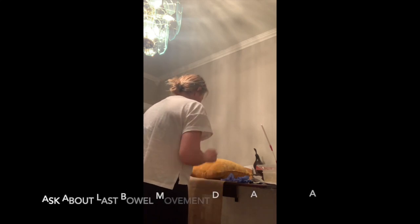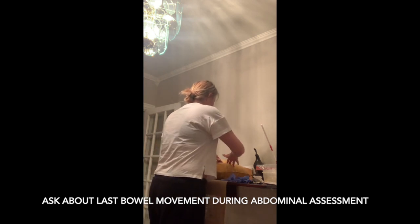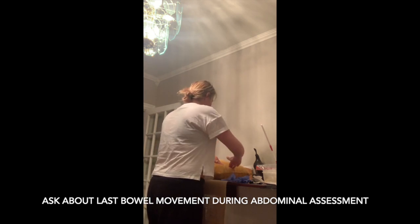Before we get started with the enema, I do just want to do an abdomen assessment. It doesn't look like your abdomen's distended at all. Do you have any tenderness as I palpate the abdomen?